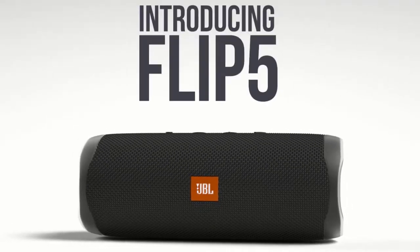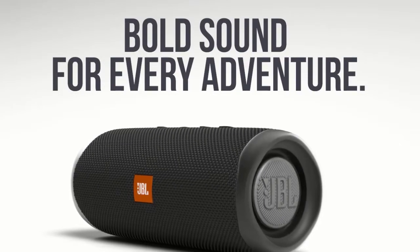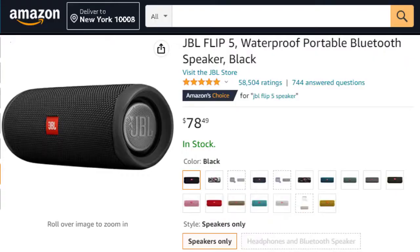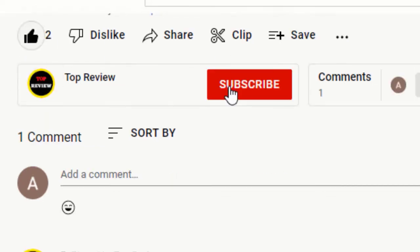Hello viewers, welcome to this new video. If you are looking for a portable Bluetooth speaker with excellent sound and an amazing battery life, keep watching — it's available on Amazon. Friends, don't forget to comment on what speaker you would like to see in our next videos. Let's go.